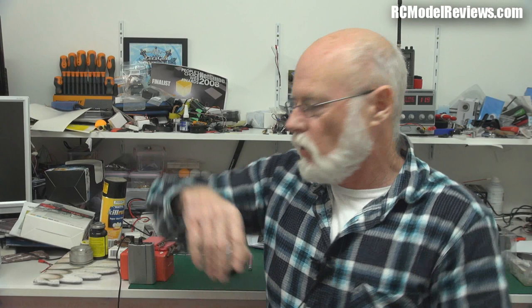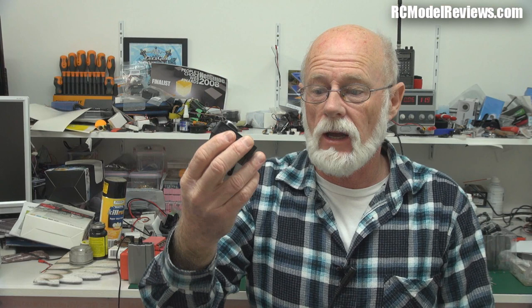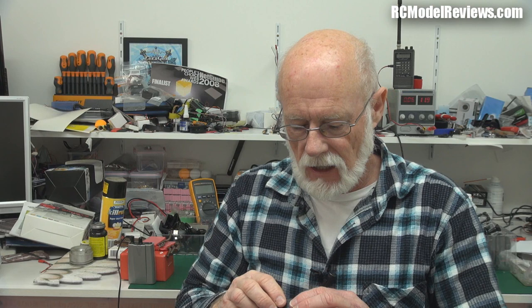Hello there and welcome back to RC Model Reviews. Just a quick video — I always say that but they always end up way too long. This is the SJ5000 camera. I mentioned it in my not-so-weekly weekly news. It was sent for review by the manufacturer and DealExtreme, and I've been playing with it over the last few days.